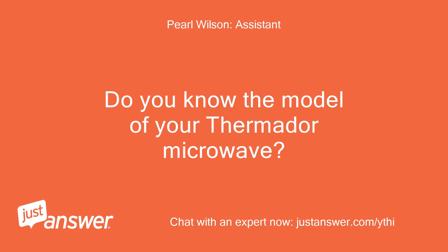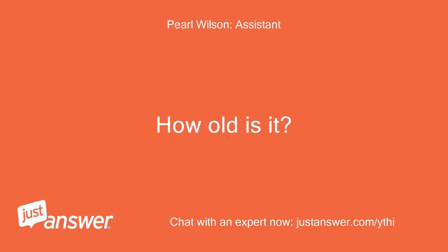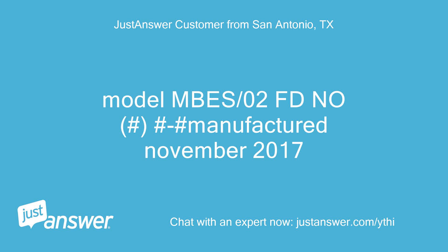Do you know the model of your Thermador Microwave? How old is it? Model MS/02 FD, manufactured November 2017.